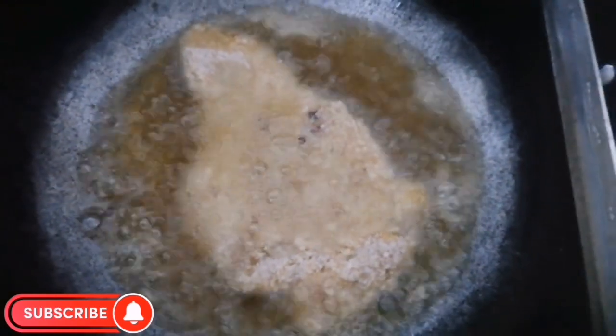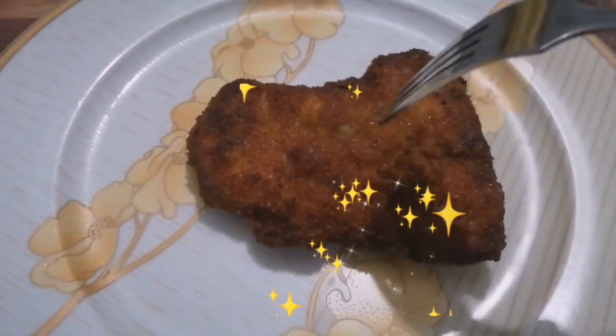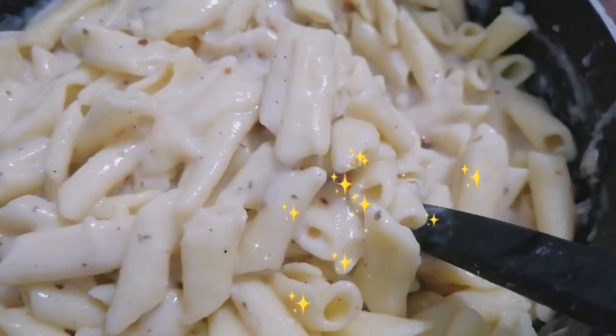Then assemble the plate. We will put the chicken steaks on the plate and after the chicken is done, we will mix it all together. Make sure you write up the recipe at home.